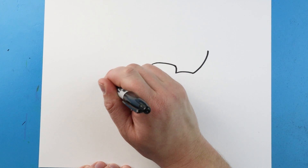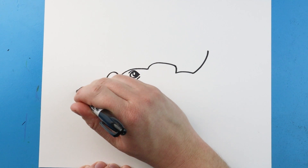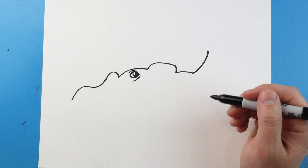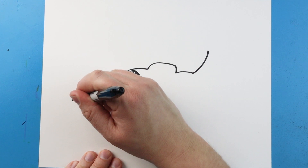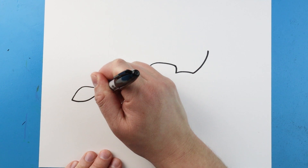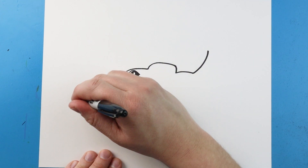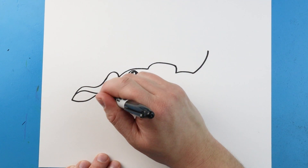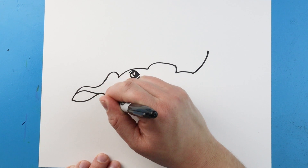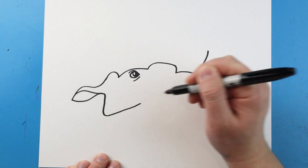I'm going to take this line and bring it out. We're going to come up and then down to form the ear. Next I'm going to bring this down and then up here, and then I'll make a little line that's just going to come down for the top of the ear. Next I'm going to bring this line down and then curve it up to kind of start the mouth.